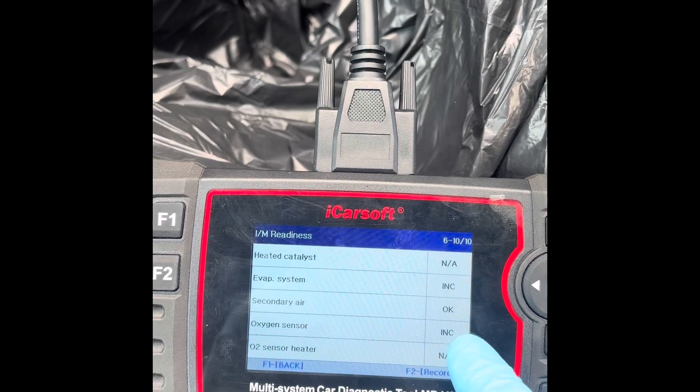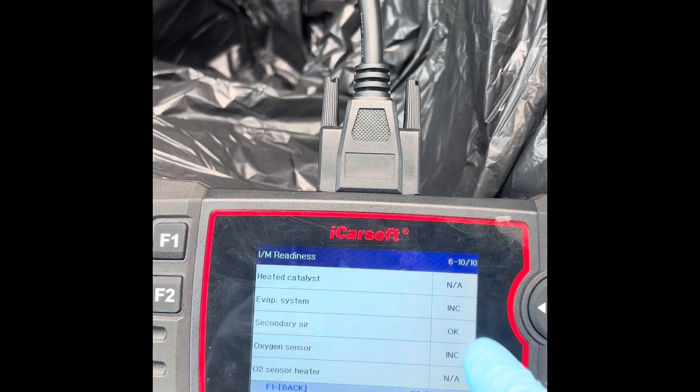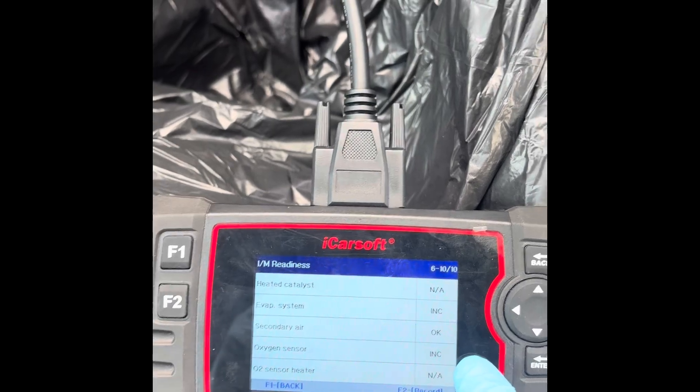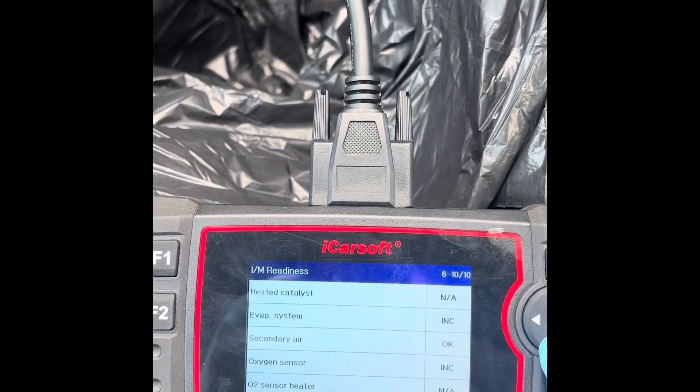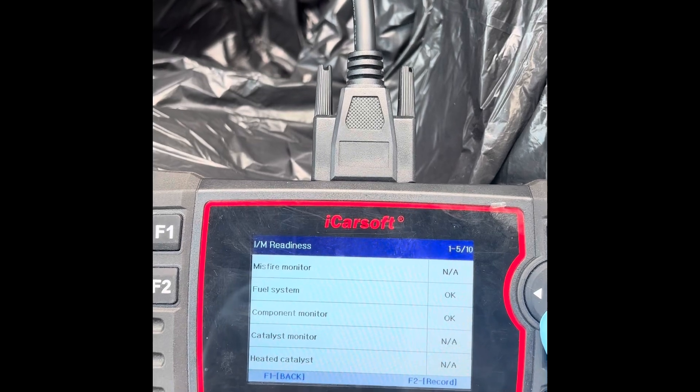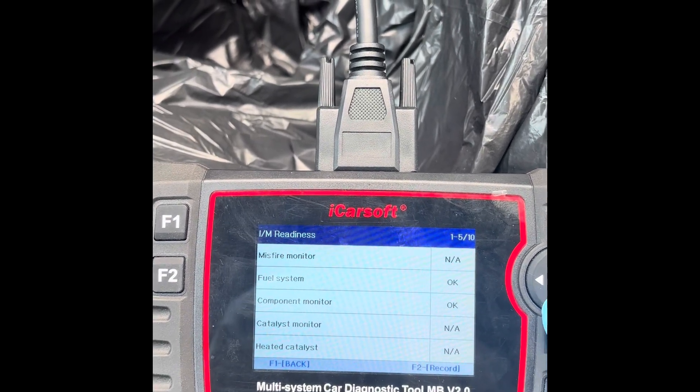Don't normally need to worry about the evap system, so it's this oxygen sensor we're waiting on. We're expecting it just to kick in naturally, provided everything's good, which it should.